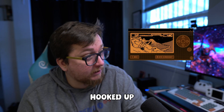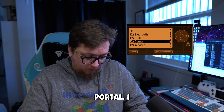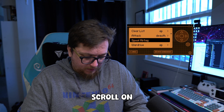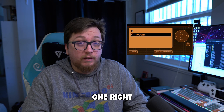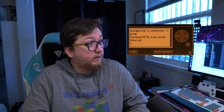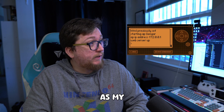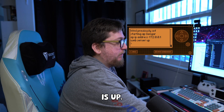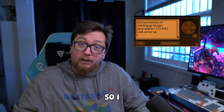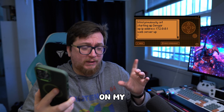Since we already have our Flipper Zero hooked up here, we're going to go ahead and check out the Evil Portal. I go to Apps, GPIO, Wi-Fi Marauder, and scroll on down. We need to set our HTML file — I created one right there. HTML is now set and let's start it. It's registering as my Wi-Fi and it says that the server is up. I connected on my phone to the spoofed network on my computer.